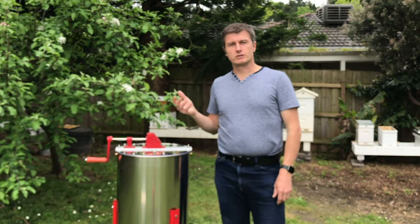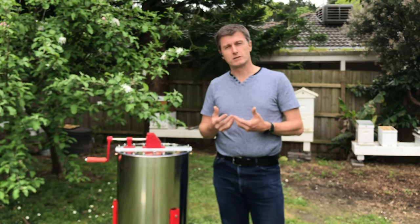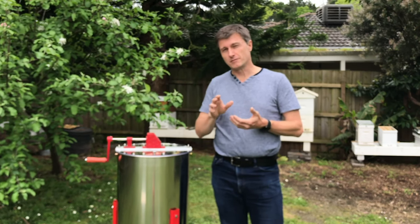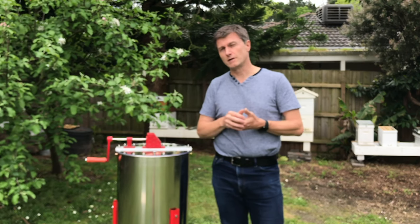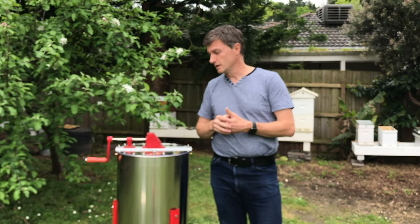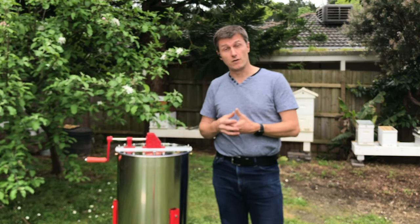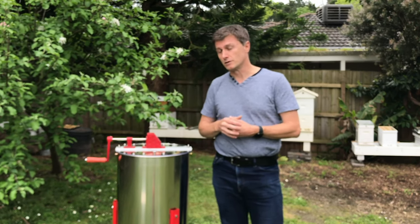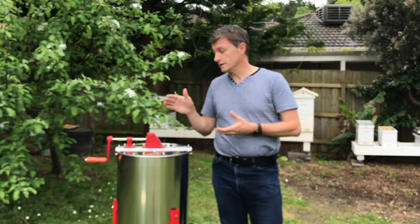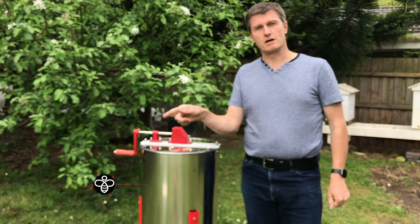So who is this two-frame manual extractor for? It's ideal for enthusiasts or hobbyists who have a smaller number of hives — one, two, or maybe three hives at most. Once you get up to three or more hives, or four to five, you really want to go for a bigger extractor, such as a four-frame or three-frame model. There are also electric versions if you're doing a lot of extraction. But if you have a small number of hives and don't need to extract very often, this is absolutely perfect.